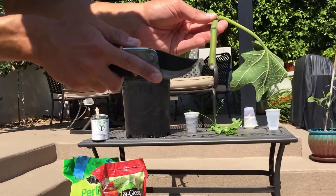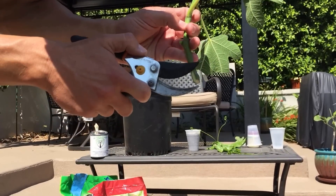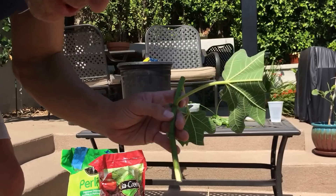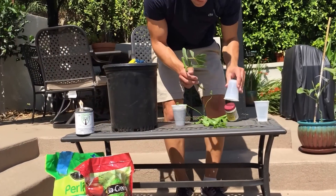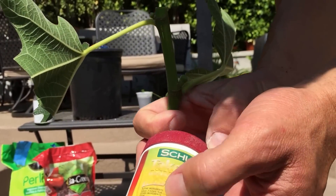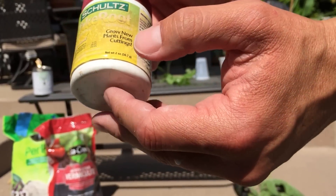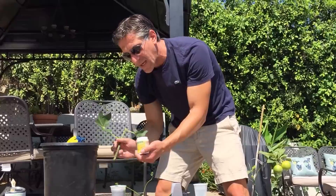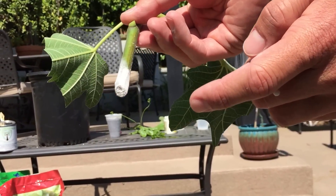We've also got the nodule at the top and the nodule towards the bottom, which is where we're expecting rooting. The next step is to score the plant just a little bit, which will increase water absorption and also serve as the main site where most roots will come out. Now we're going to dip it in a rooting hormone — this product is made by Schultz, called Take Root. The primary active ingredient is indole-3-butyric acid at 0.1%. It stimulates root production and is also anti-fungal, since fungus is one of the main issues with making cuttings. Just lightly coat it — you can see the white powder on there.